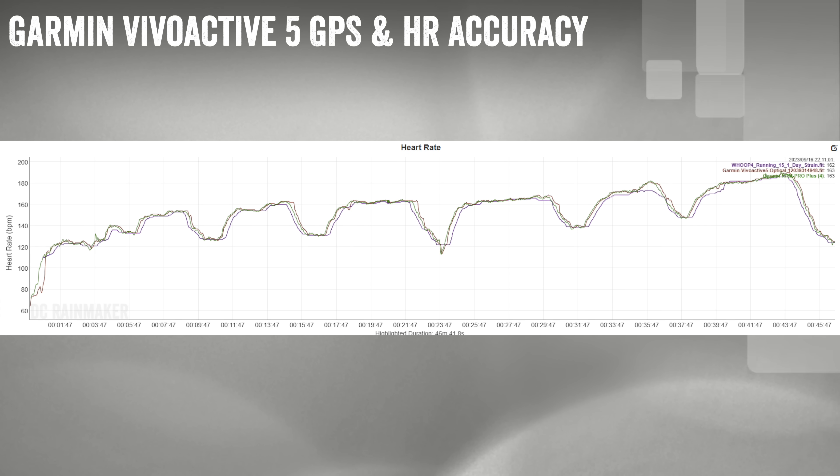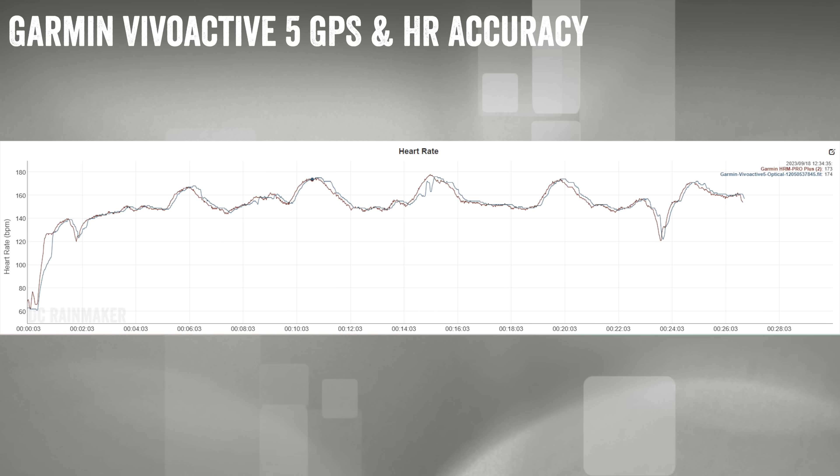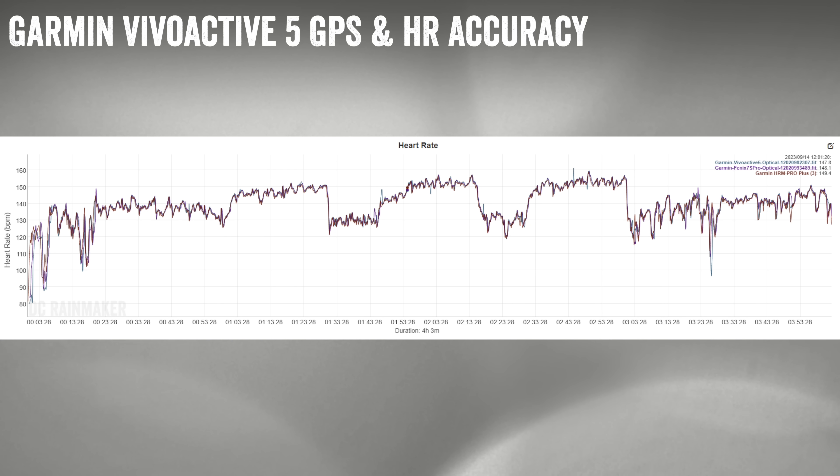From a heart rate standpoint, here's an interval workout on the treadmill — very, very good, just one tiny little blip at the beginning. Here's a long run from my wife compared to her Fenix 7S Pro — identical across the board, no differences. Here's a bunch of intervals I did in the city compared to a chest strap — a couple minor bobbles, but only for a couple seconds, so that's pretty good. And from that four-hour outdoor ride, the heart rate is astoundingly close to both the chest strap and the Fenix 7 Pro optical sensor. Overall, very solid on the accuracy front.